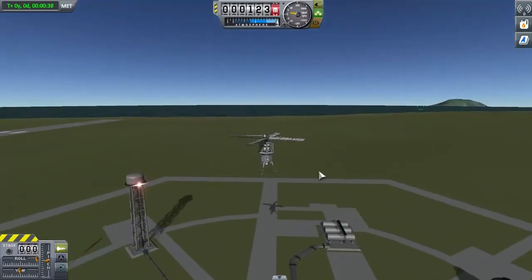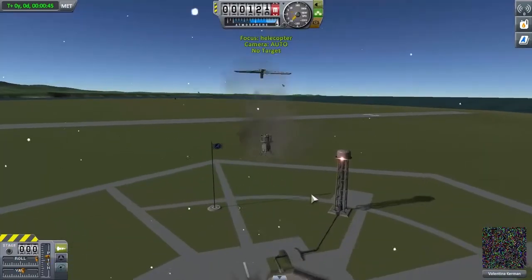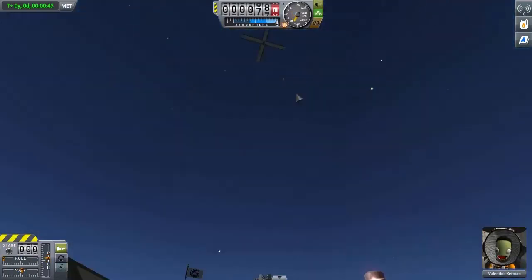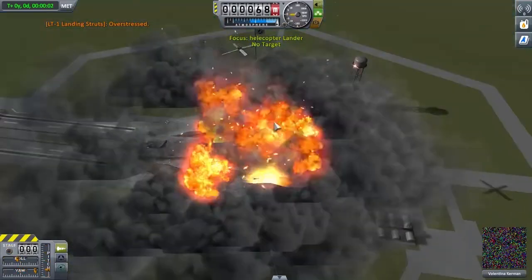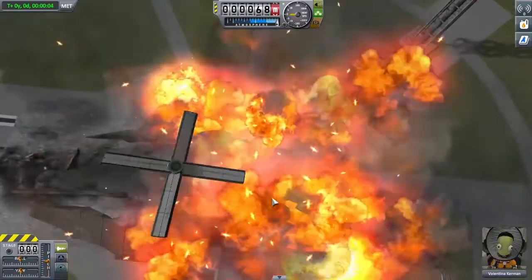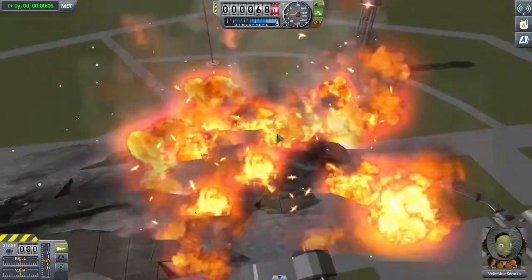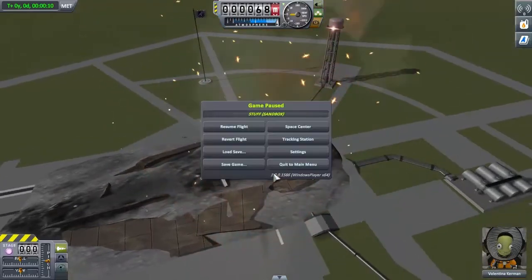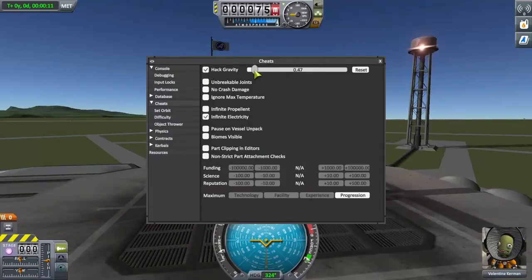I've never actually made a bearing in KSP before — this is a first, and it actually works relatively well. The developers really don't seem to care about the game anymore and don't add anything of value — they just kind of rushed it out and lied to us. But I already did that whole complaining thing so I'm not going to do it again. Let's bring gravity down to 50% and keep it upright.